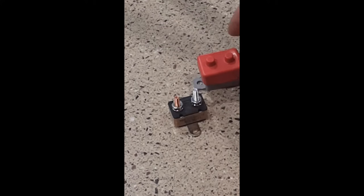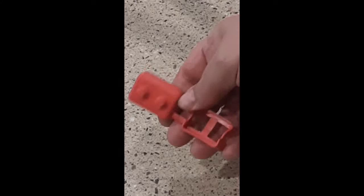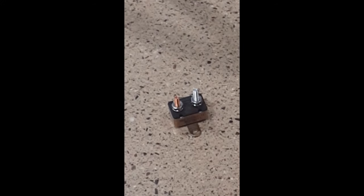The recommended maximum number of connections for these breakers are four wires. Sometimes battery cables are also connected to them. In either of these situations the rubber cover is all but impossible to use.